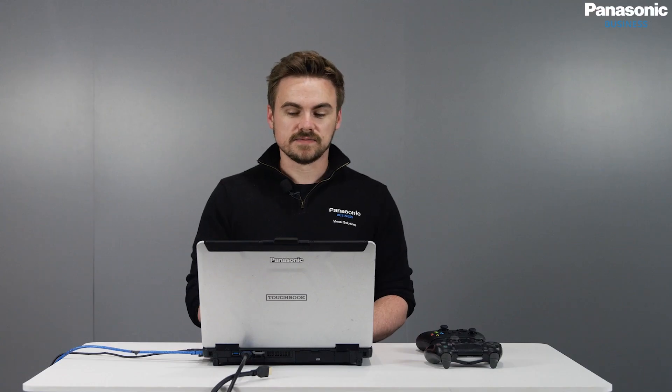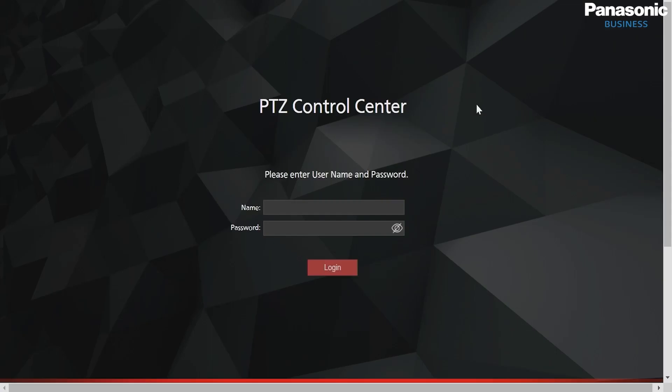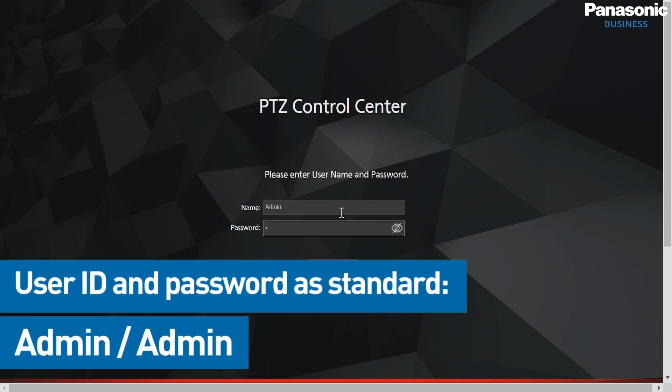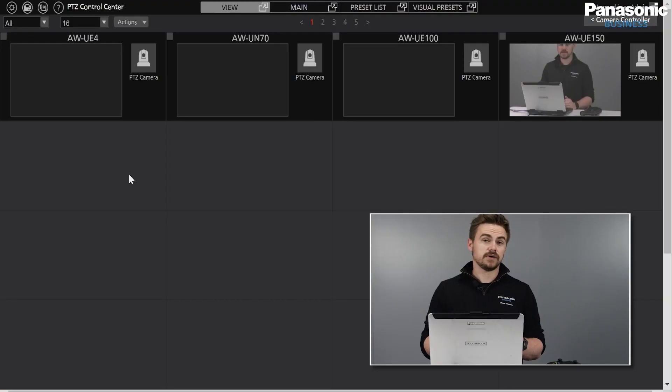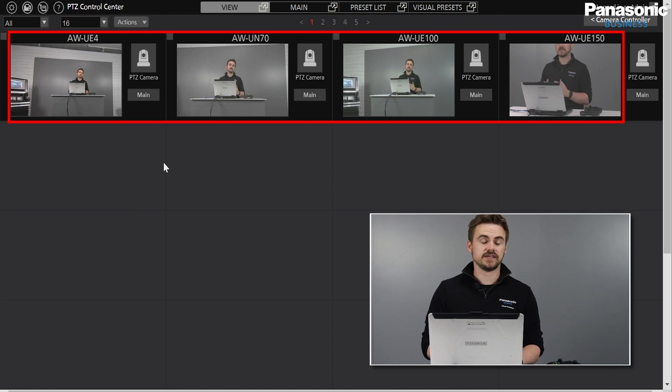Once downloaded, I have the PTZ Control Center icon, which I can simply open and enter our credentials. As standard, the username and password is admin-admin with capital A's, and we do encourage you to change this in user administration. Now I've logged in and I've already pre-designated our PTZs with UE4, 70, 100, and UE150.